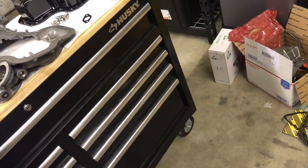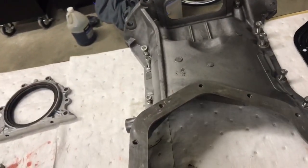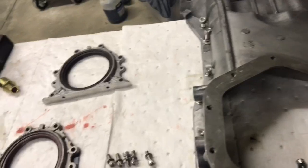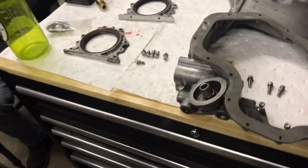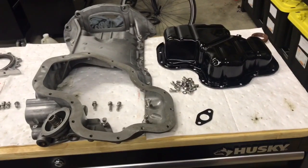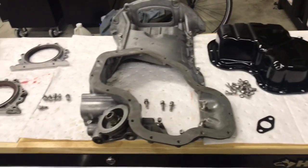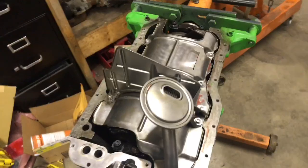Those are just the parts you're going to need to get this done. Keep in mind the oil dipstick could be different — I haven't got that far yet, but that's another thing to keep in mind. Those are the main parts you're going to need. I just wanted to show you guys where I'm at on this.